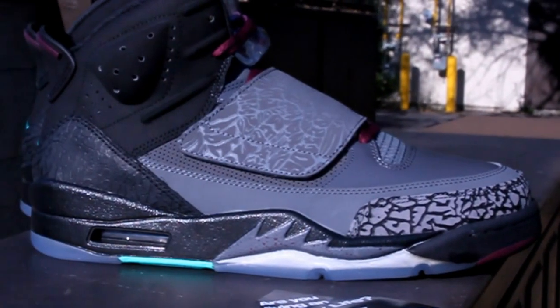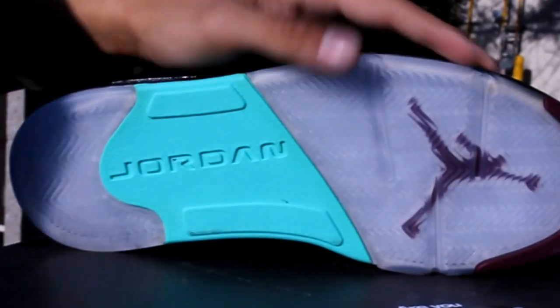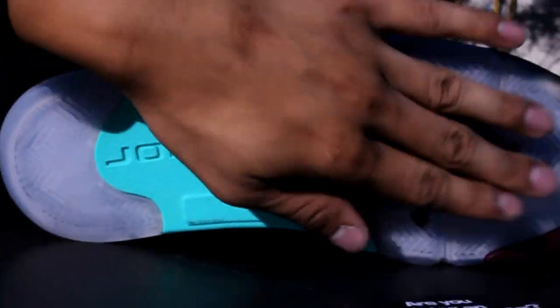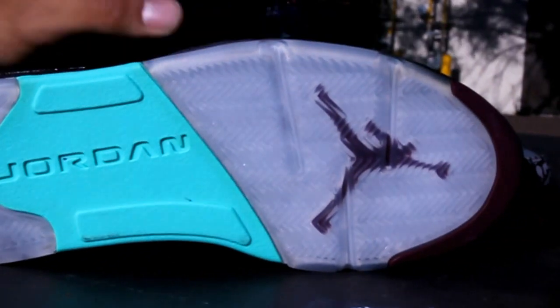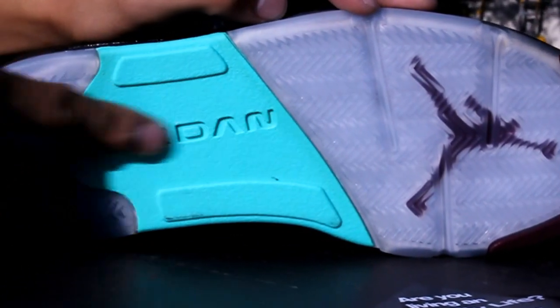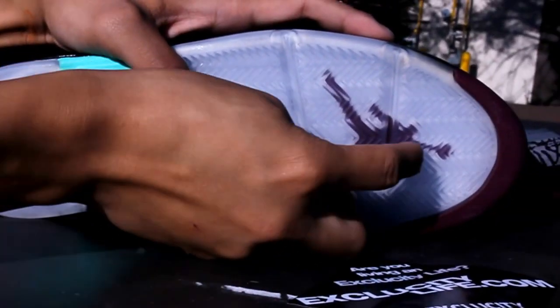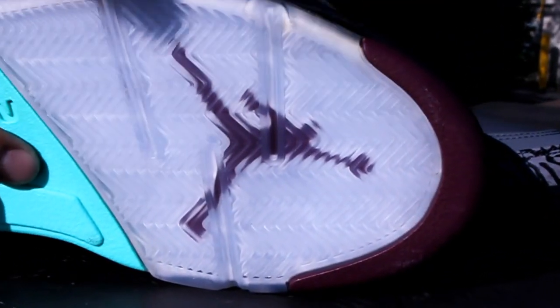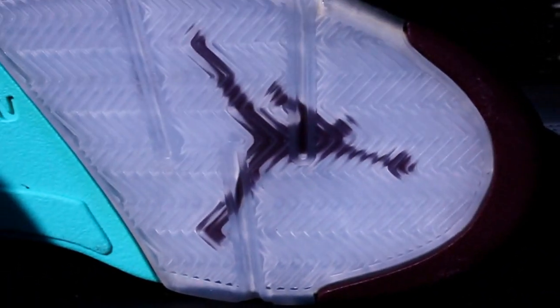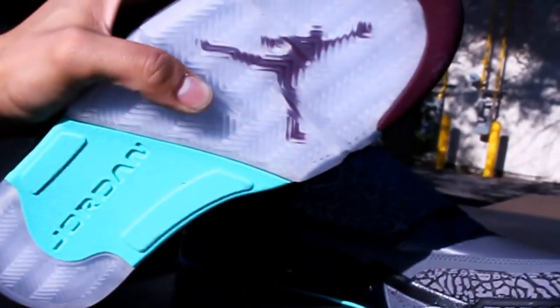Let's get into the unboxing review starting with the outsole, as we usually do. On the toe and on the heel you got your icy sole on your Jordan 5 bottom. You also got a mint right over here on the middle of the outsole. The Jumpman right here is in a Bordeaux colorway, and the toe as well is also in a Bordeaux colorway.